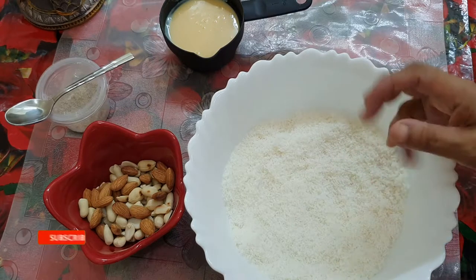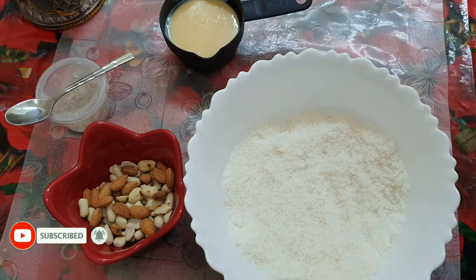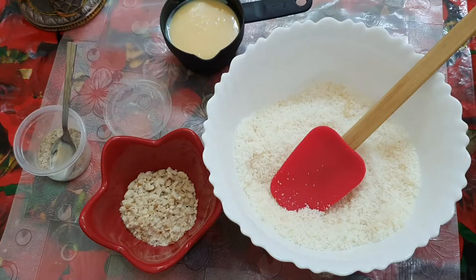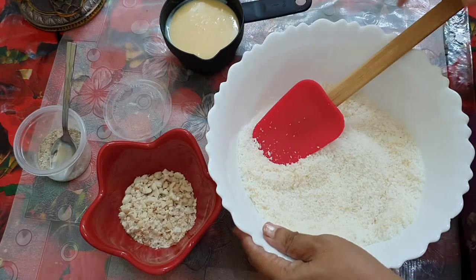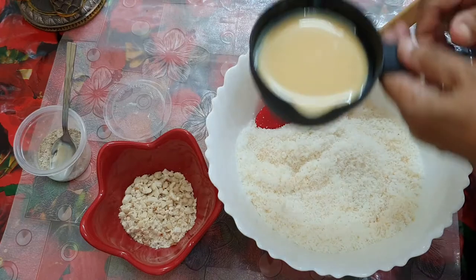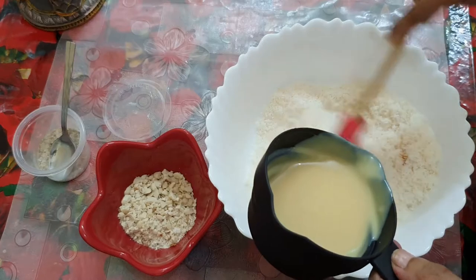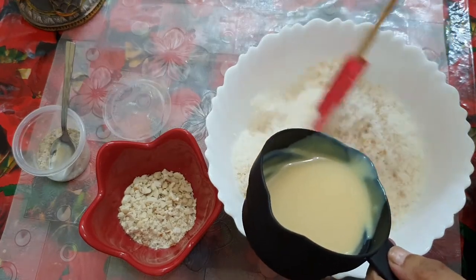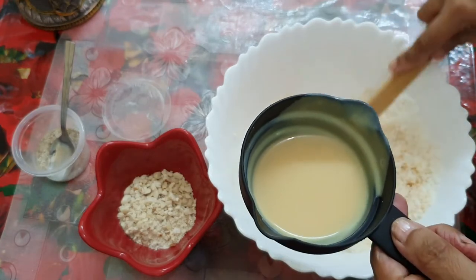I am going to put it in the frying pan. We will put in a teaspoon of milk maid. I am going to put in half a cup. This is the 2 cups of coconut.